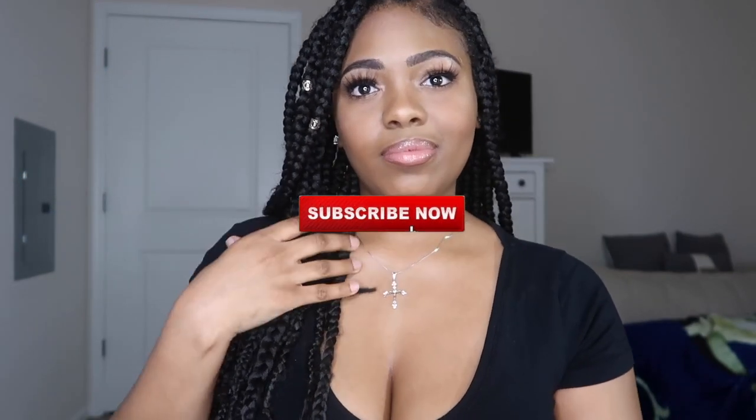Hey ladies, welcome back to the TBeauty YouTube channel. In today's video I'll be showing you all how to highlight and contour like the pros, so let's not waste any time and let's get started.